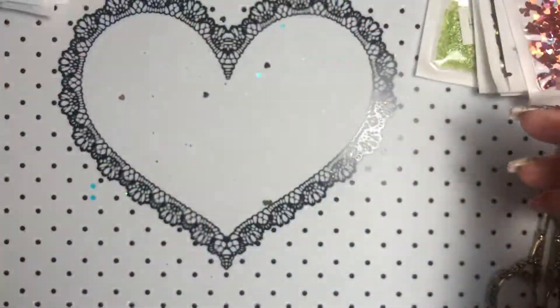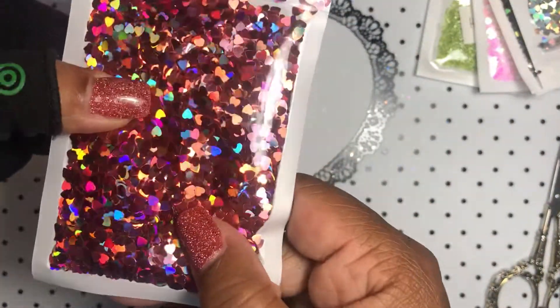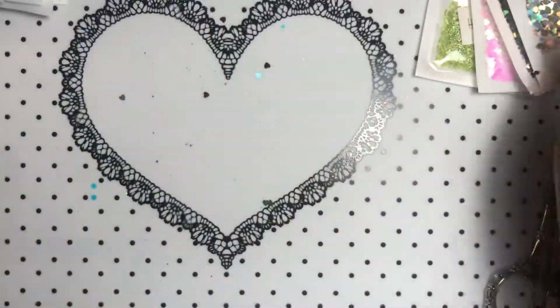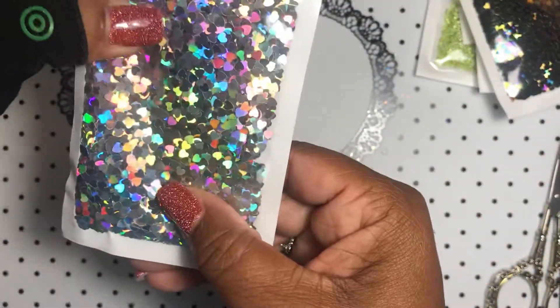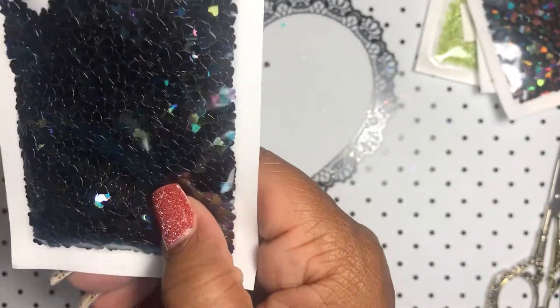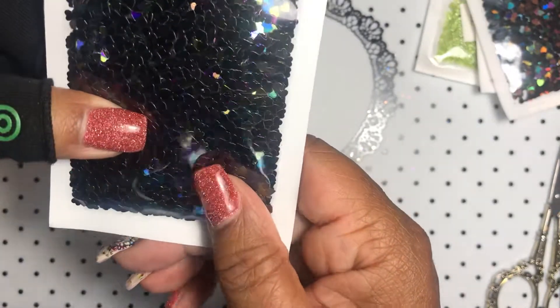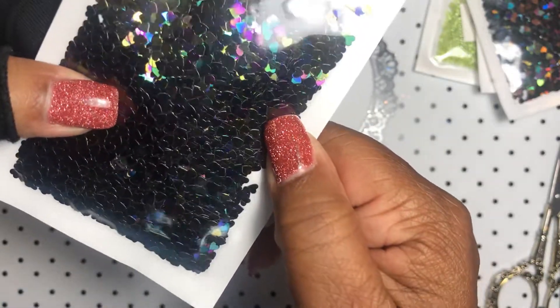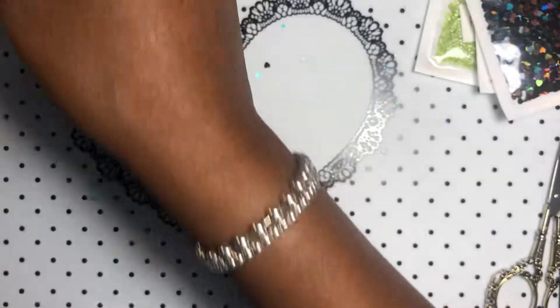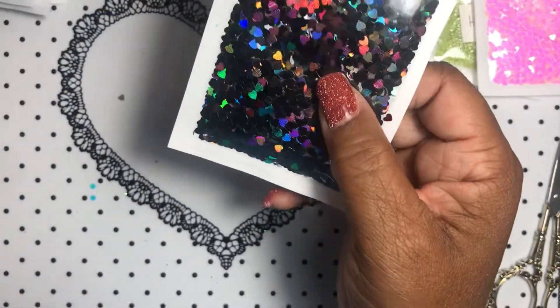So pretty. This is like a rose gold type color — so pretty. And then silver — isn't that nice? Black — look at the color shift! I love it, look at that, there's purple, there's green, there's blue in there. That is so pretty. If you want the link just comment below. I have another set of black — what's the difference, why do I have two?